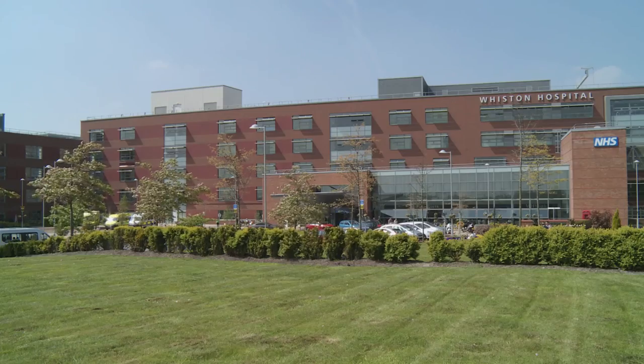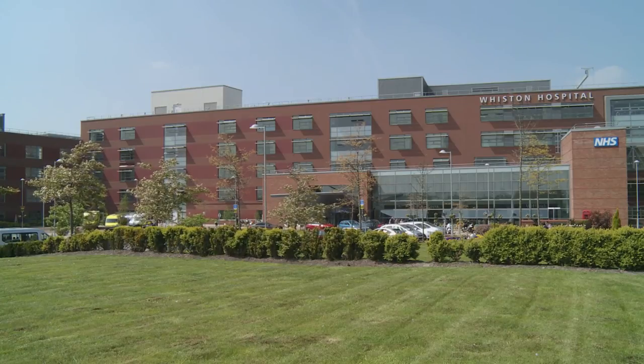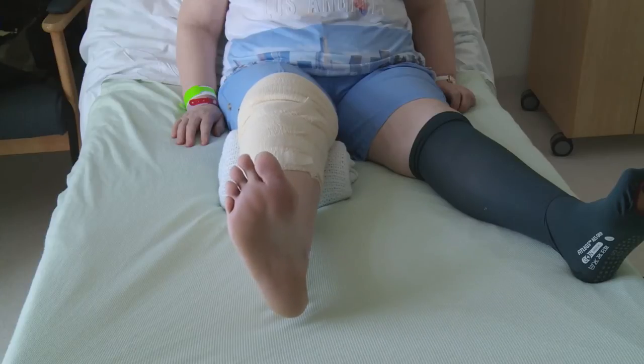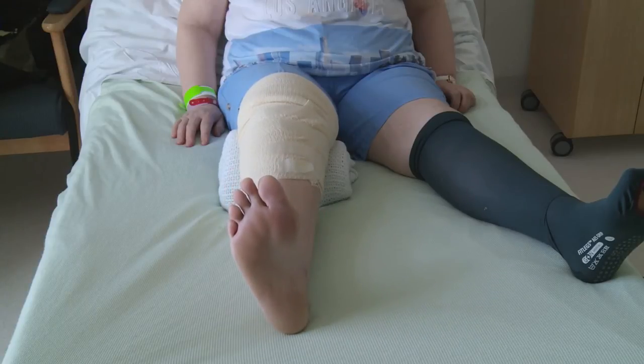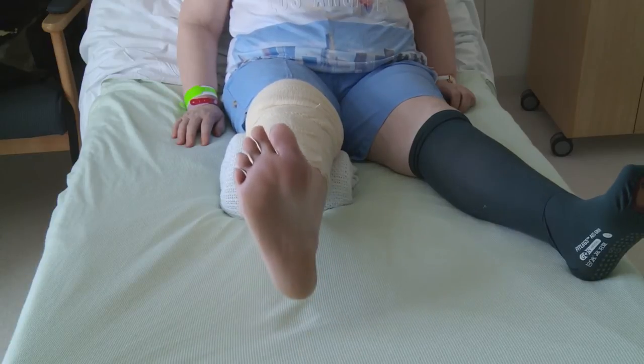This is a day case procedure so you will go home on the same day as your operation. Please make sure there is someone available to take you home and stay with you for 24 hours after your surgery. We recommend loose comfortable clothing and flat supportive footwear to make it easier to move after your operation. Before you come into hospital, you can practise the exercises demonstrated later in this video — this will help your muscles prepare for the operation.